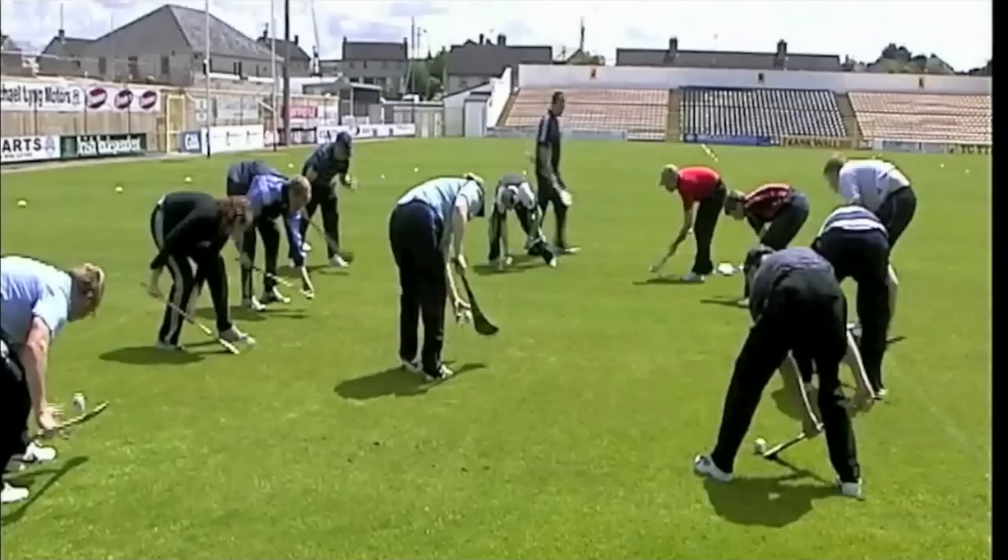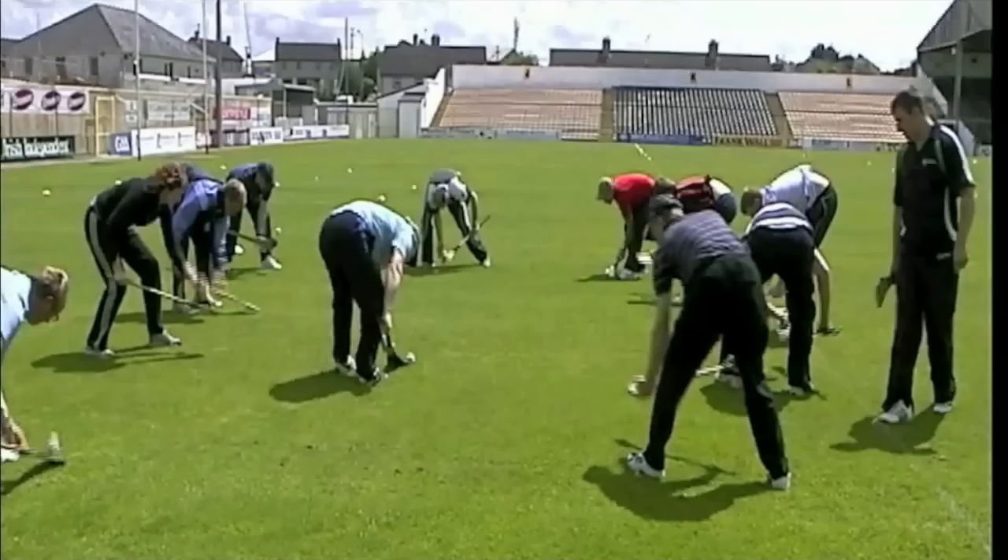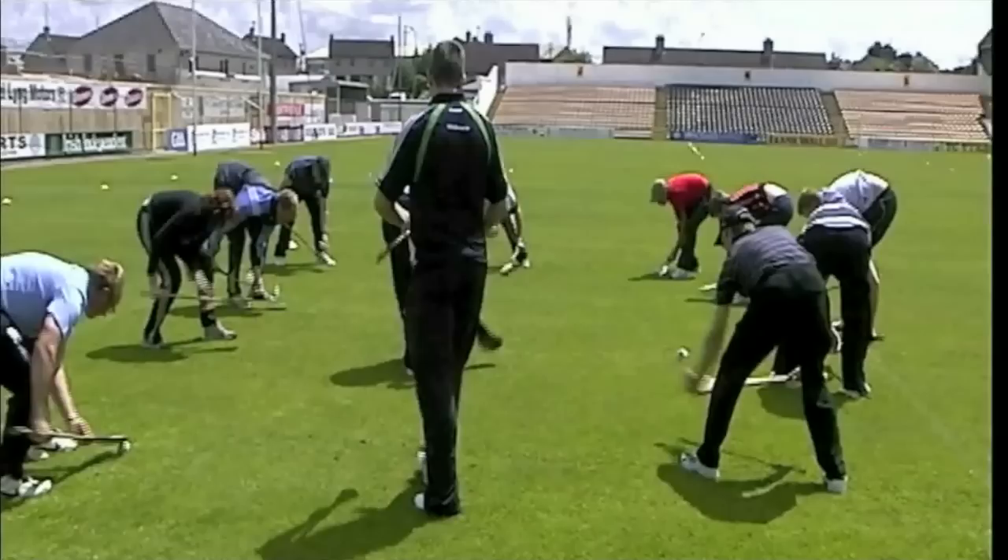Two hands on the hurly — making sure all the time, toe the hurl points away from the body. That's good Mary, well done. Dermot, that's good. John and Brian, well done. Get down nice and low, get down nice and low. Count your own score.